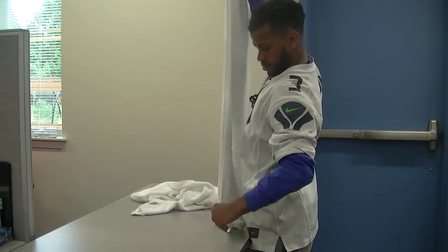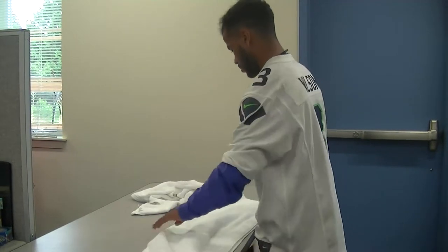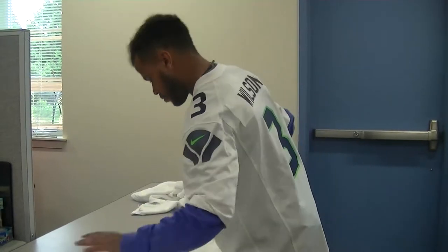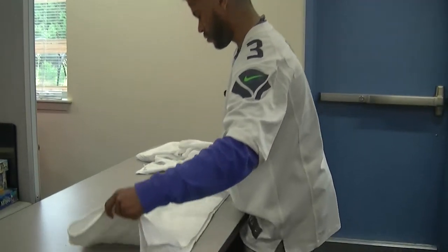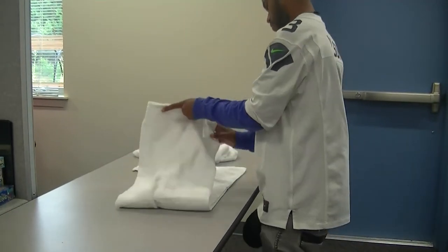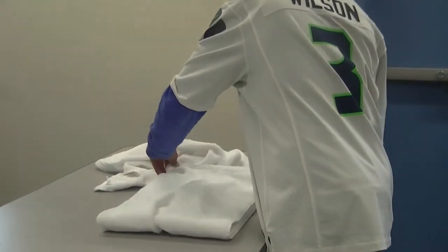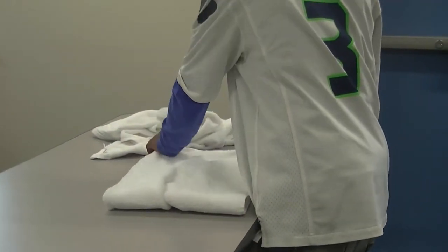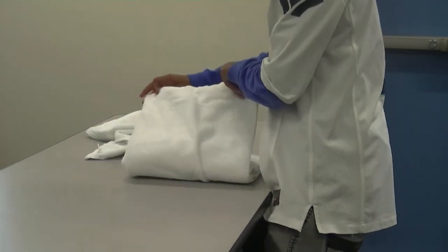Once the corners are matched, he puts it on the table. He folds it in half, matching all the corners, and folds it in half again.